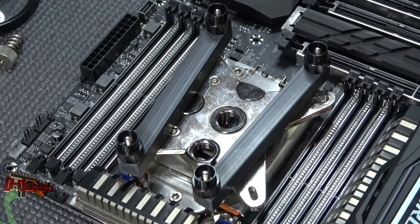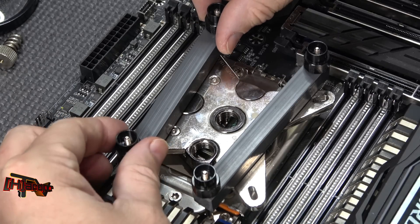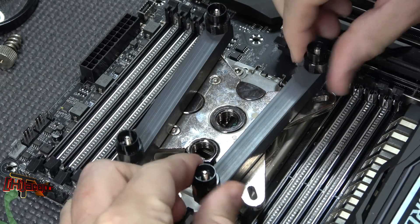It's on there pretty tight. Let's give it a minute to flow, see what happens. Okay, let's take it off — it's been on there about 60 seconds or so.